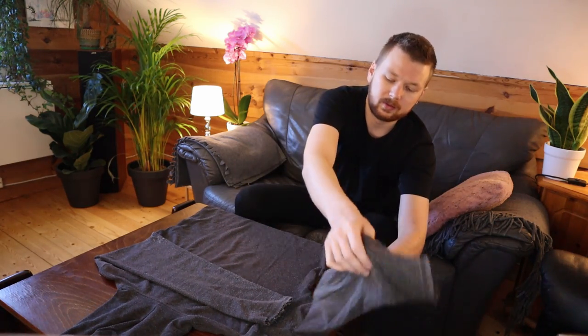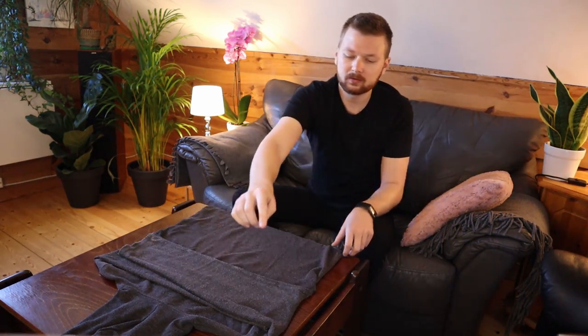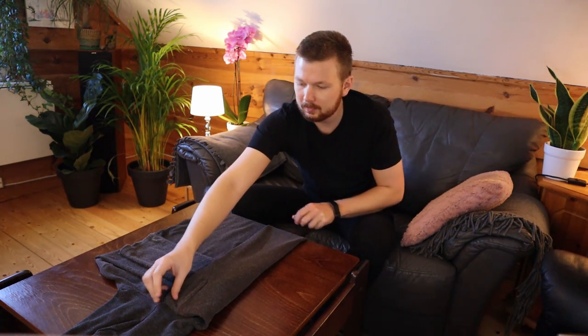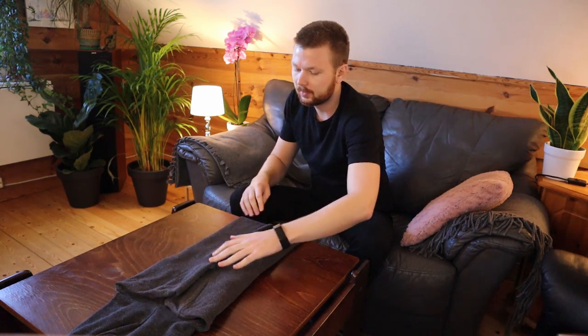Next we want to take the other arm, do the same thing, and then we're going to take both sides and fold them in towards the middle — about so. And the other side as well, and then we're halfway there. I'm going to turn the sweater around so it's easier for you to see. Now we're going to split the hoodie into three parts like this and then fold it over.